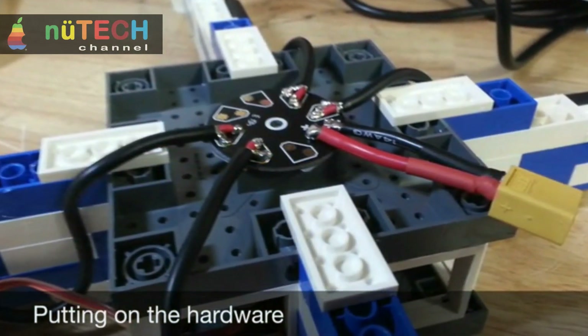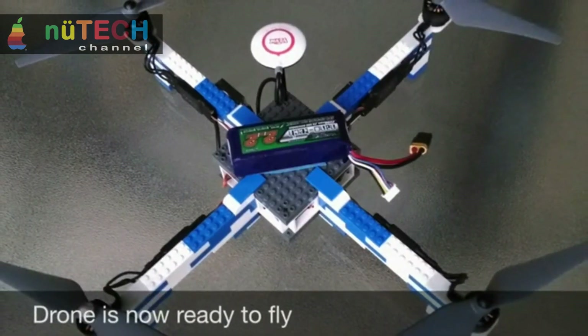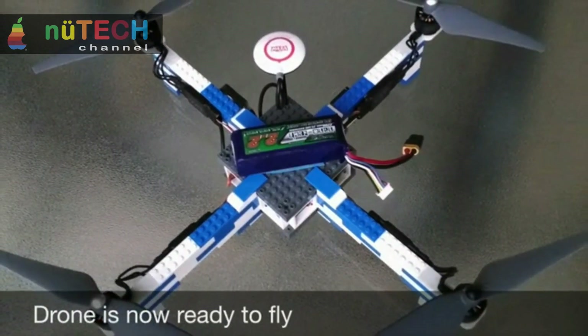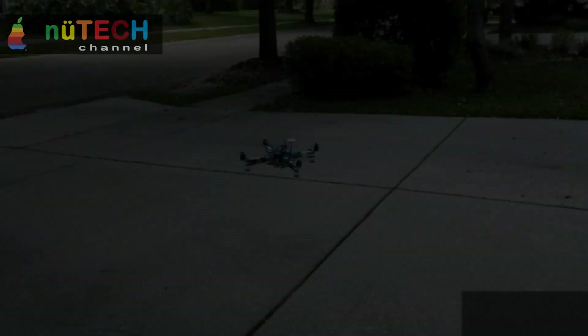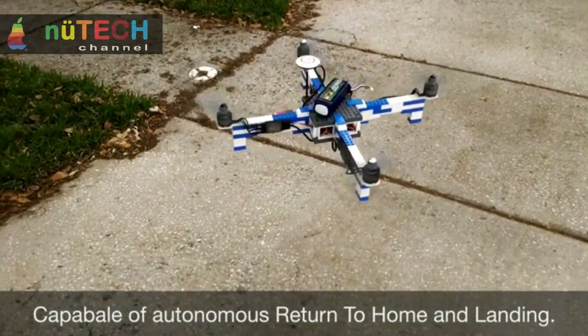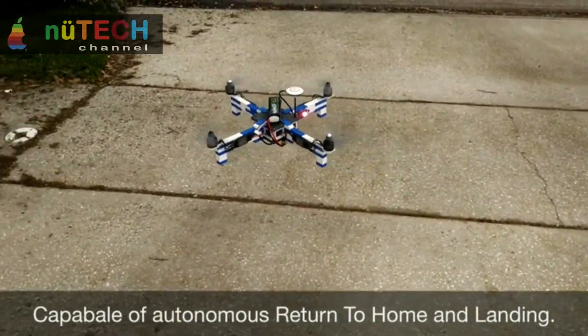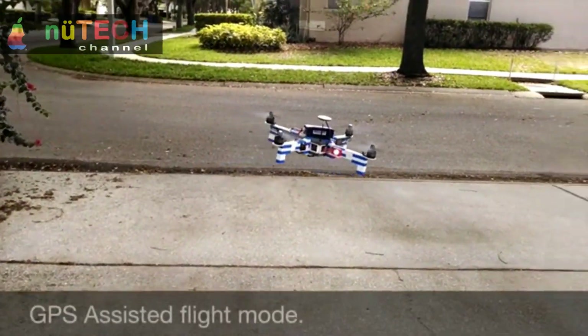The frame was made entirely from LEGO bricks and glue, nothing more. To make it fly, the electronics were off-the-shelf hobby components. In 2013, Ed made it a fully autonomous robot using the 3DR APM flight controller, making Ed the first to build a truly autonomous quadcopter from LEGO bricks.